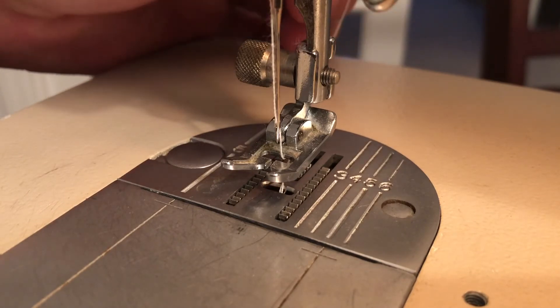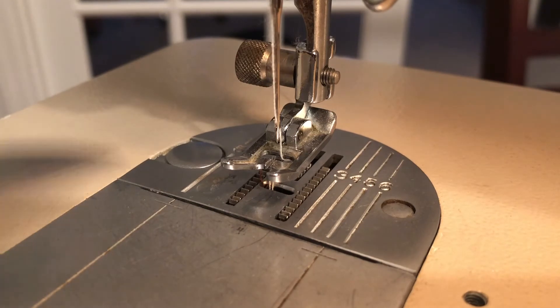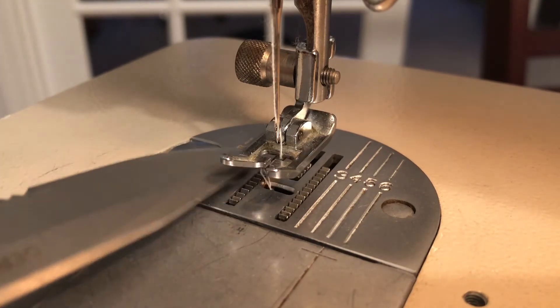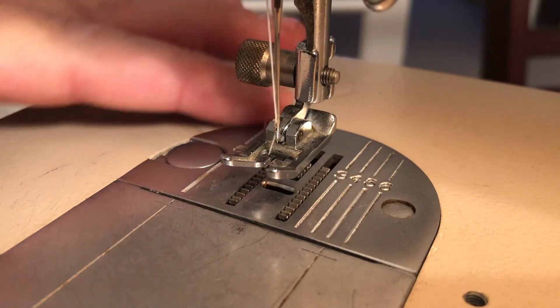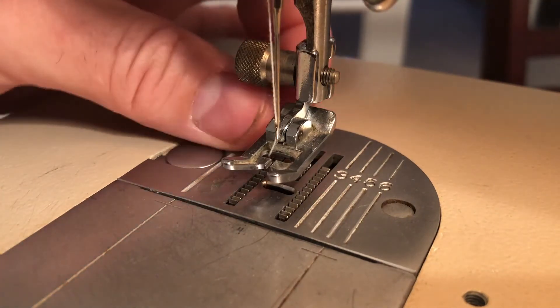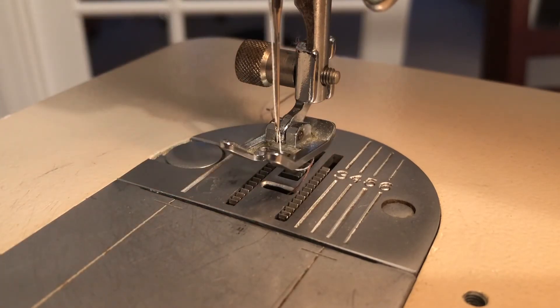You can see the dark thread there. I use my son's knife to pull them both up. So that works like it should, and I thought that would tell me the timing is right, but once you actually sew, the bottom and top thread don't connect. So that's the issue I'm running into.